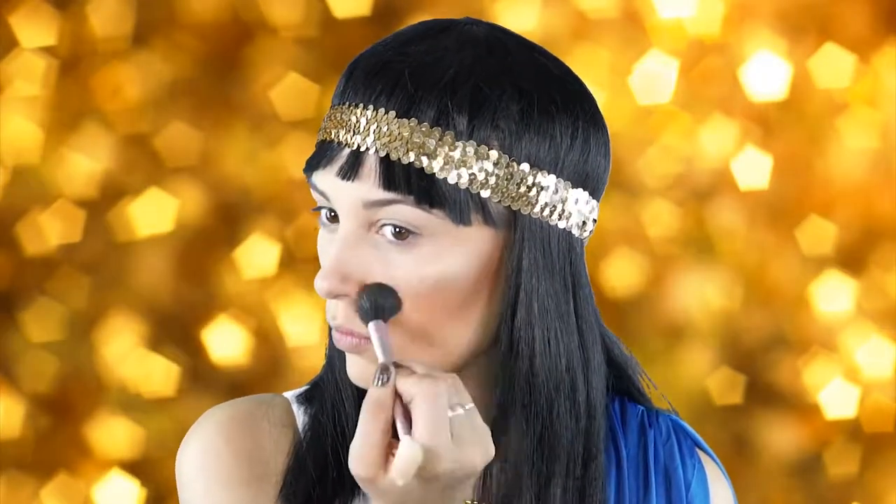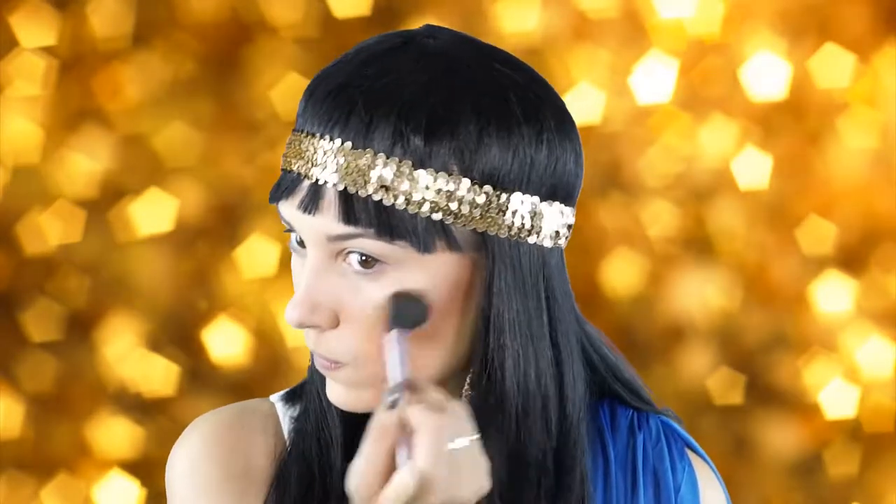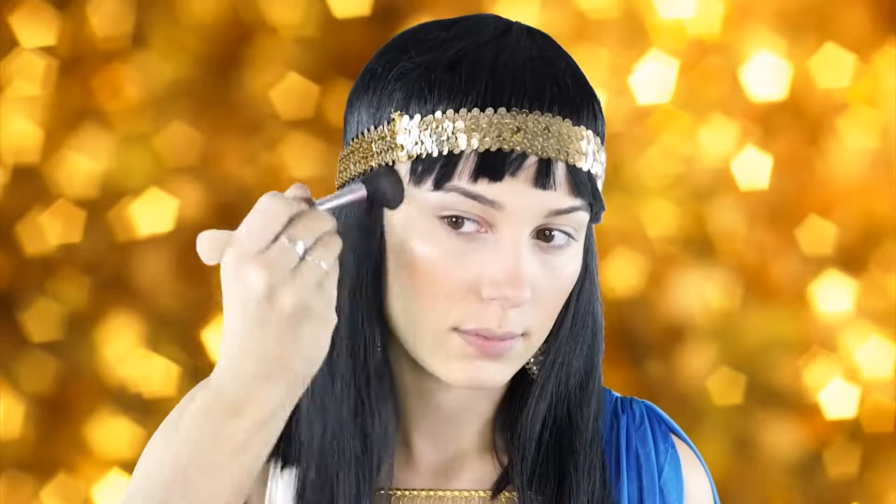Next I'm going to go in with my Anastasia So Hollywood highlighter. I can't get enough of this highlighter — I've been using it every day and it's so pretty and pops so much on the cheekbones. I'm going to apply this to my cheekbones, the bridge of my nose, and on my cupid's bow.